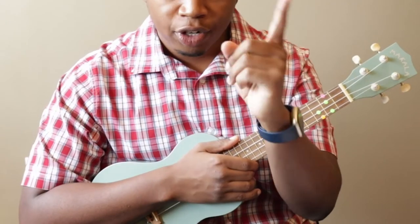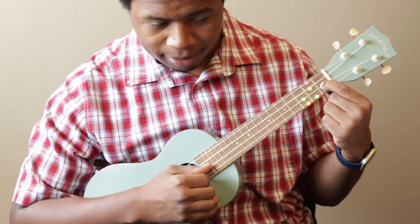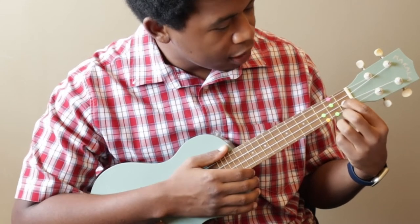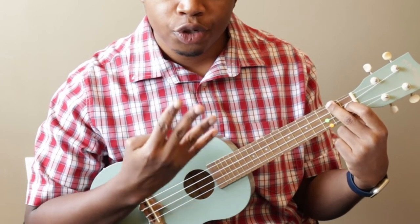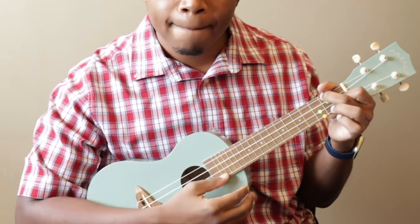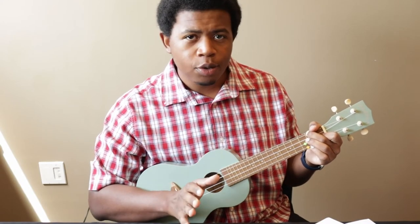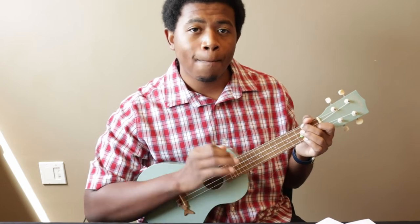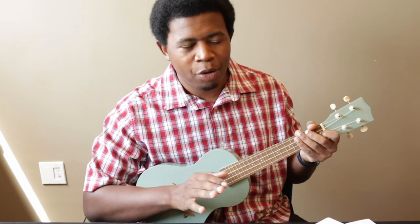For the F chord, use your index finger and your middle finger. Your index finger — pointer finger — goes on the second string, first fret. Your middle finger will go on the second fret of the fourth string. Make sure your sound is clear when you're strumming. It's okay to go slow to make sure the sound comes out perfect. You don't want it too soft where only a few strings come out, and you don't want to press too hard or the strings will start to buzz.